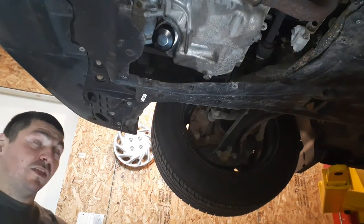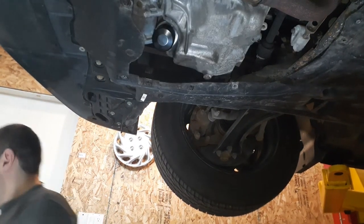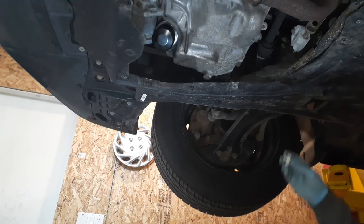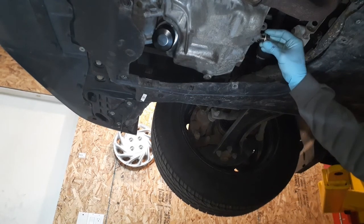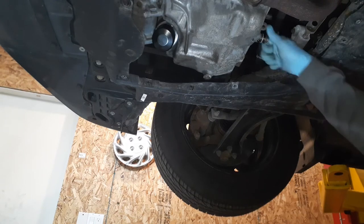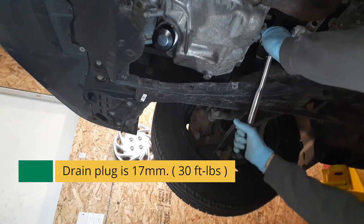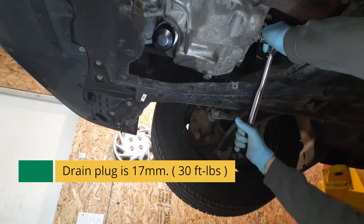The drain plug is 30 foot pounds. We're just gonna let that drain a little longer — it's pretty much all out. Then you put your drain plug back on and torque it to 30 foot pounds.